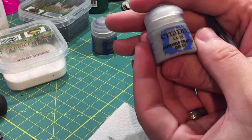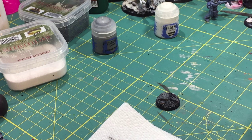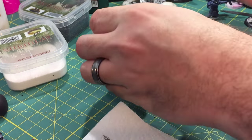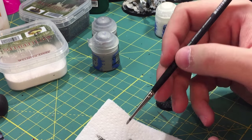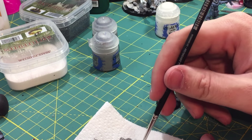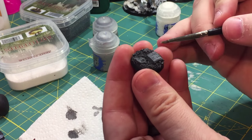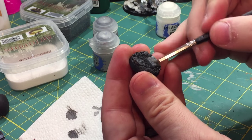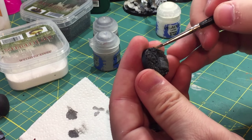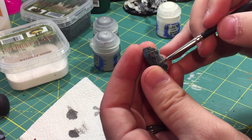Now that Dawnstone is done, I'm going to switch over to Administratum Gray and basically do the same thing. This coat also goes on a little bit thicker than a normal dry brush, but lighter than the Dawnstone. Use your paper towel, get as much paint as you can off of the brush, and then start applying. Remember — especially when painting these types of miniatures — less is more. It's always better to put on less paint because you can always add more, but too much paint is going to be a problem.